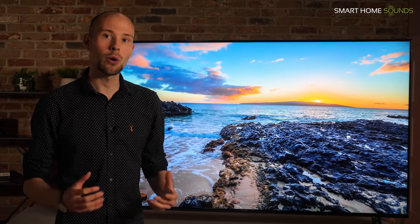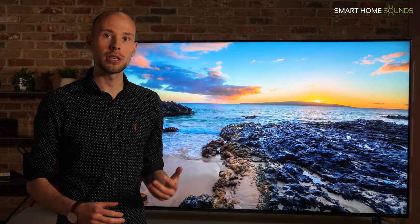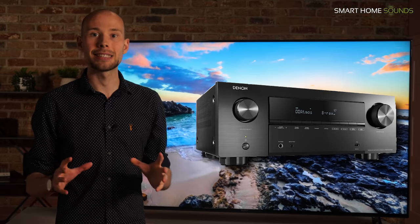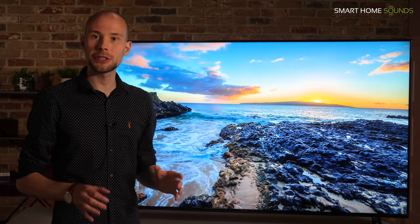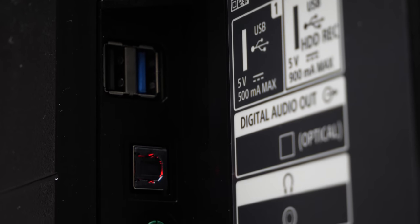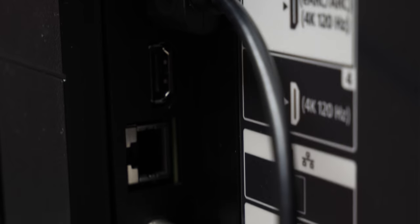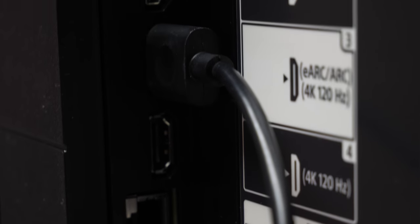Annoyingly, HDMI 3 is also the eARC port, so if you've got a soundbar and want to connect both an Xbox and a PlayStation this is going to cause some issues. If you have a soundbar which offers a 4K 120fps pass-through you're all good, but if not you'd either need to swap devices around or we'd recommend opting for an HDMI 2.1 friendly AV receiver. Looking at the other connections: 2 USB slots, an optical output, a headphone output, AV input, 4 HDMIs (3 and 4 supporting ALLM and 4K at 120fps), Ethernet, IR, and an ATSC 3.0 twin tuner for 4K broadcast over the air.